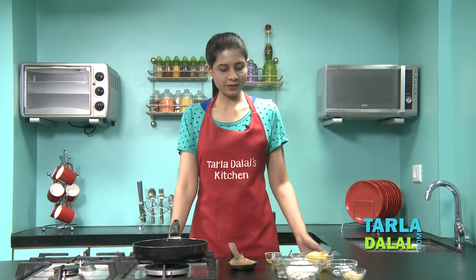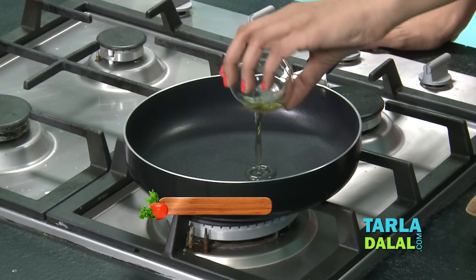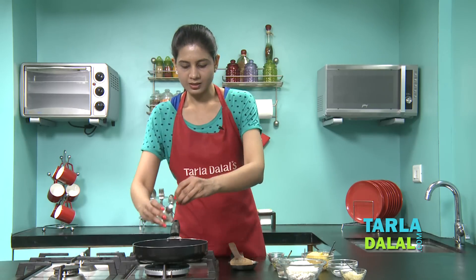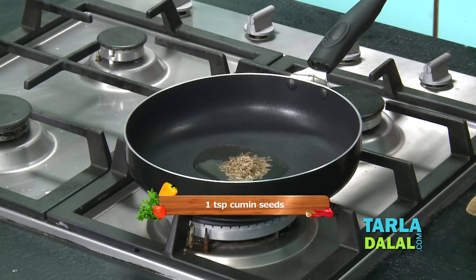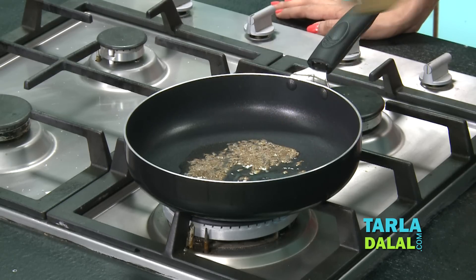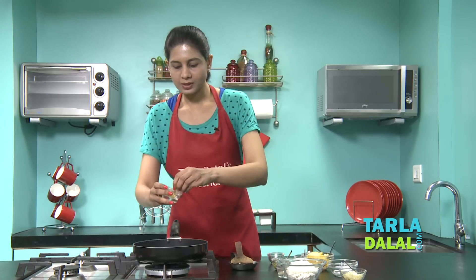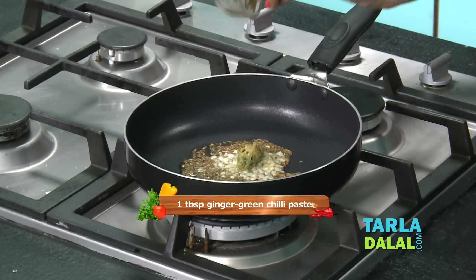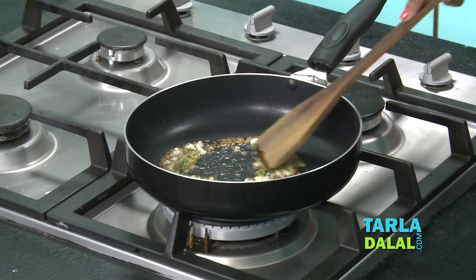So to make the stuffing, first we'll heat some oil in a broad non-stick pan. To this we'll add some cumin seeds and sauté for a few seconds. Then we'll add some finely chopped garlic and some ginger green chilli paste and sauté for a few seconds.